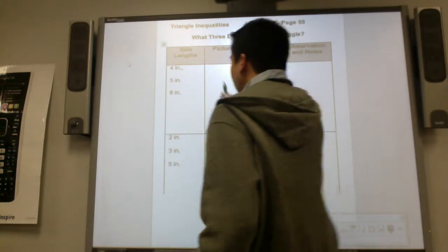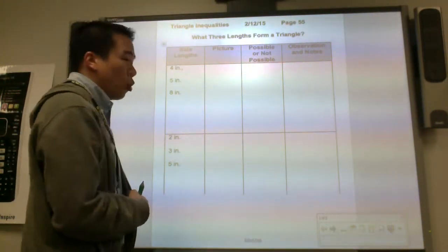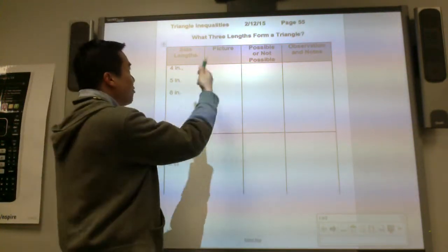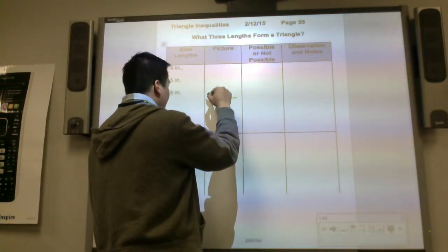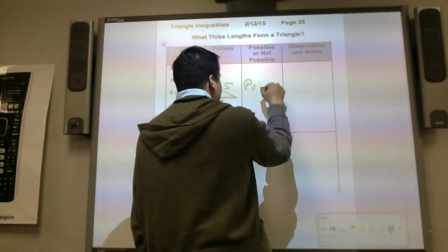So we'll just look at the map right here. You have three sides of a straw: four inches, five inches, and eight inches. Can this form a triangle? So for example, you have an eight inch, and then you have a four inch, and then you have a five inch. It is possible.